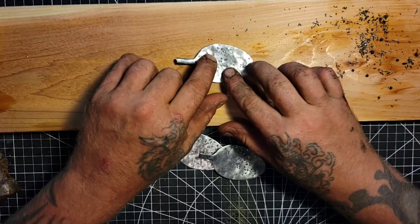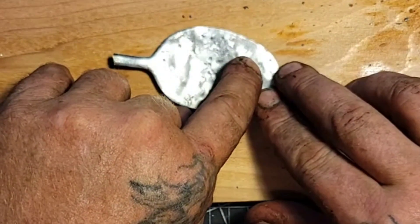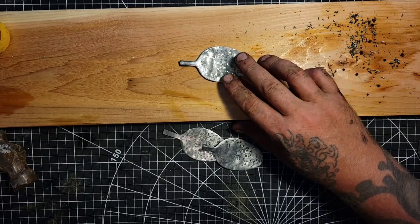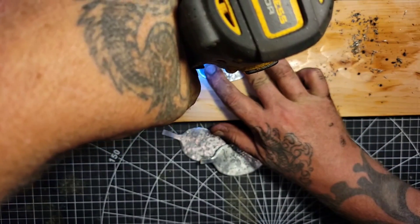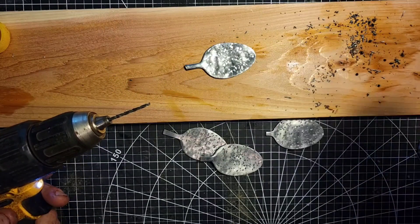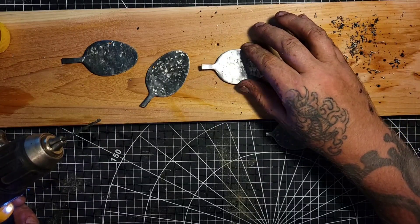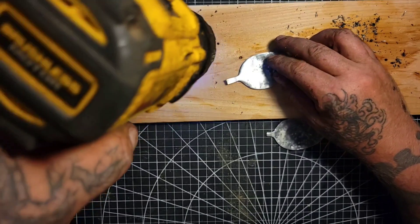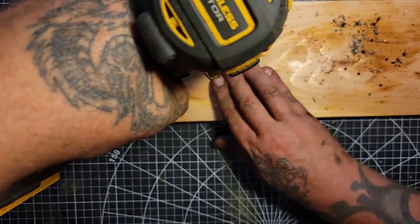I'm going to drill a hole up here for hanging and a hole down here that will look like the eye. Maybe I'll get a bigger drill bit for the eye. These are new spoons — they're a lot harder than the other spoons I was drilling through. Obviously it would be a lot easier if you had a drill press, because that way you might not go through the wood into your desk like I just did. But anyways, carry on.